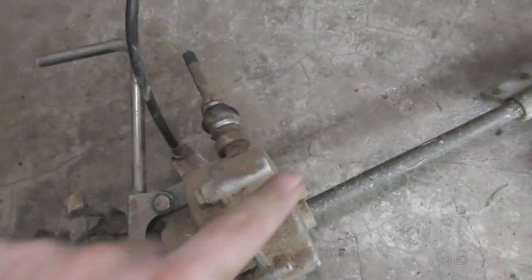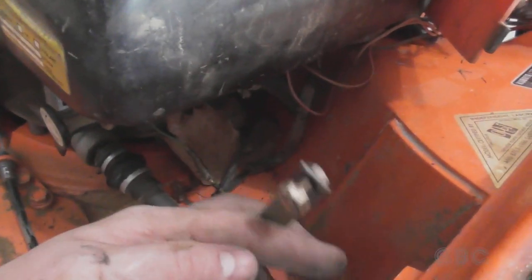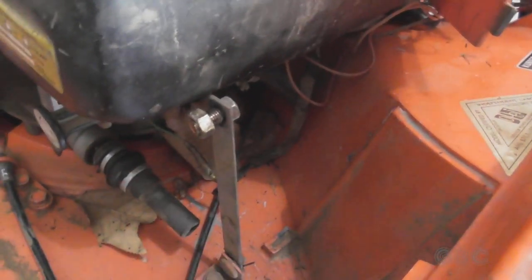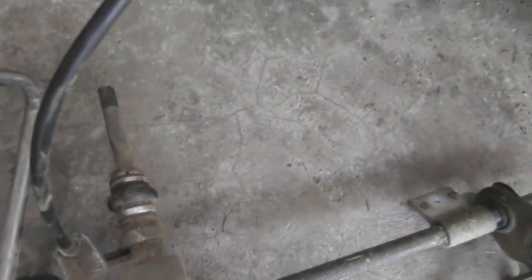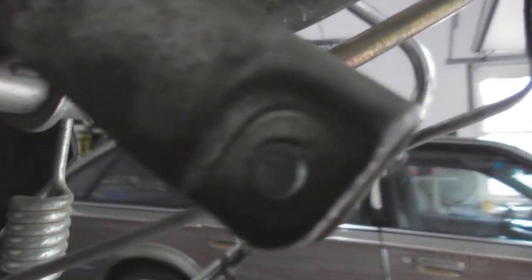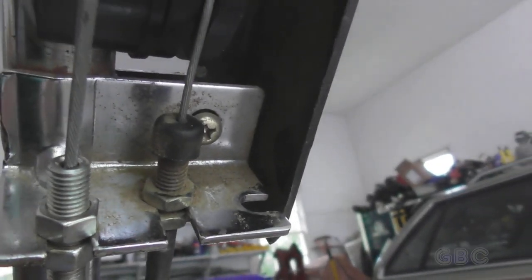I got the transmission out. I took the bolt out here that holds that bracket on. Here's the linkage I was showing. I didn't have a replacement cotter pin so I didn't want to risk breaking it. The engagement cable is still hooked to the transmission but I disconnected it from the handle — it hooks up just like these other two.